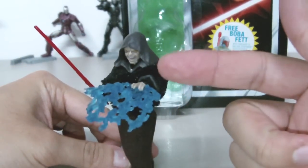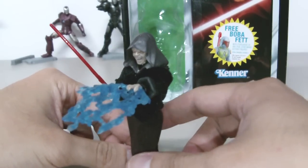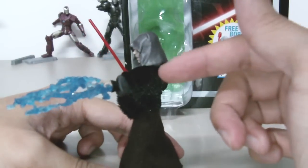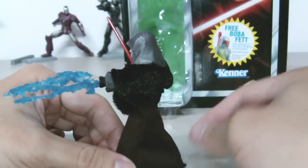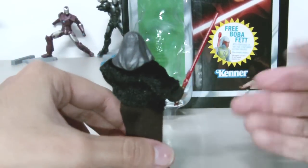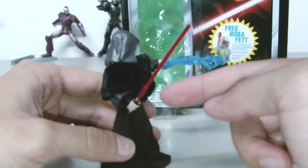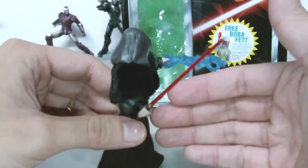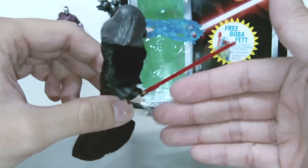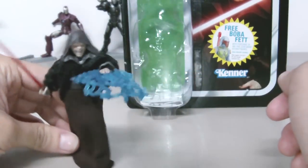He comes with a lightning bolt that he can hold with his hand — very nice. His hood is made of plastic and he wears a fur coat. Down here his long skirt is made of real fabric, so that's very nice. And he comes with his signature lightsaber. The red is not really translucent, kind of like half translucent — so, Dark Sidious.